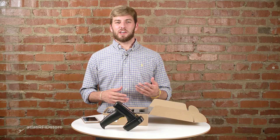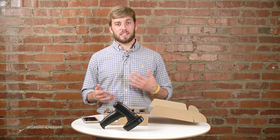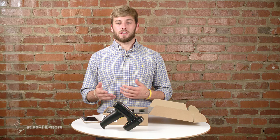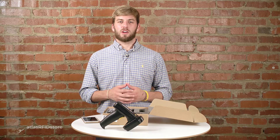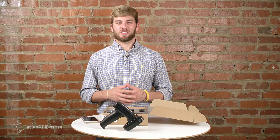Thanks for watching this video about getting started with the TSL-1128. For more information on RFID and how it's being used all over the world, check out our blog, our RFID resources page, and subscribe to our YouTube channel. And as always, if you have any questions at all, please send us an email or give us a call.